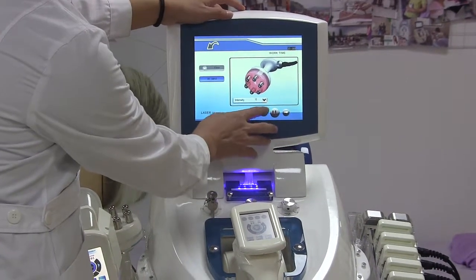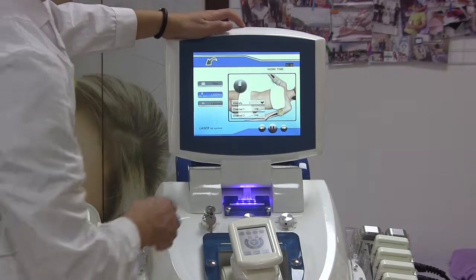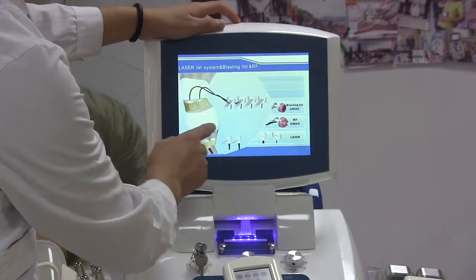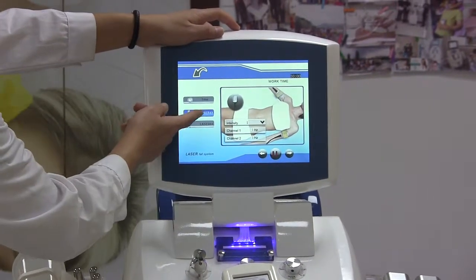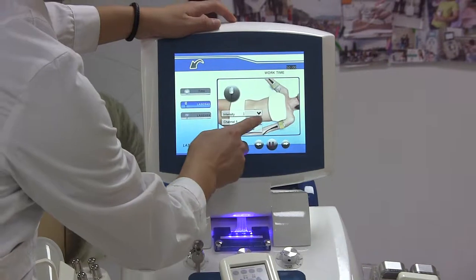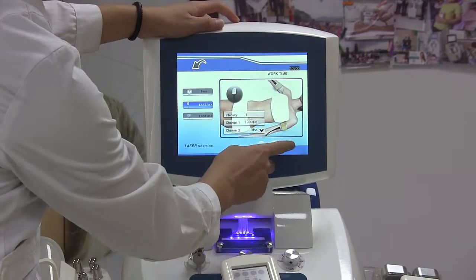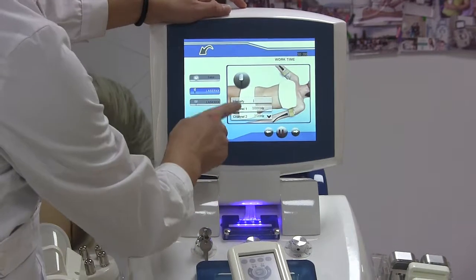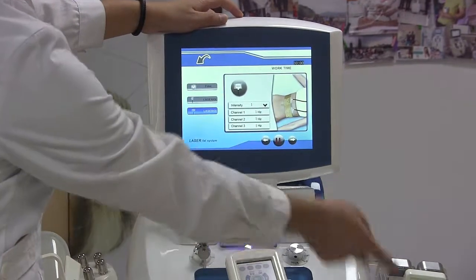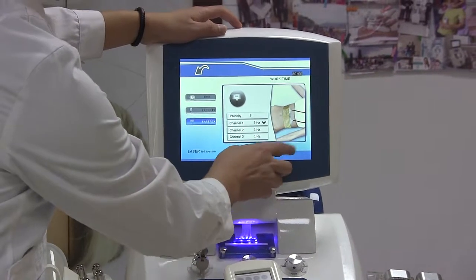The last section is the laser pads. Time adjusts to 20 minutes only. There are four small laser pads, and each channel controls two pads. There are also six pads where one channel controls two pads. The energy of the head is adjustable per channel.